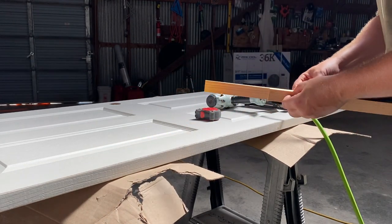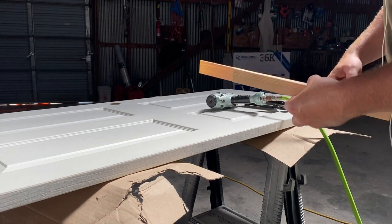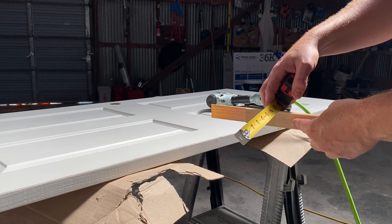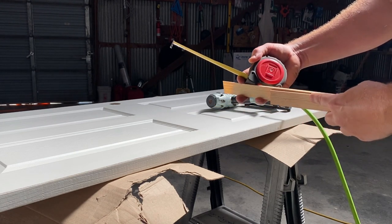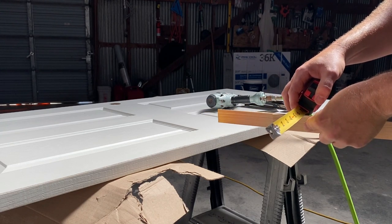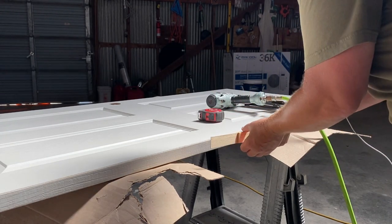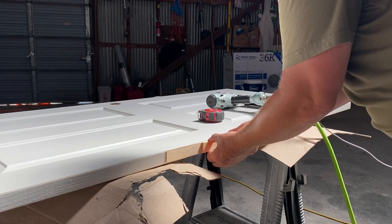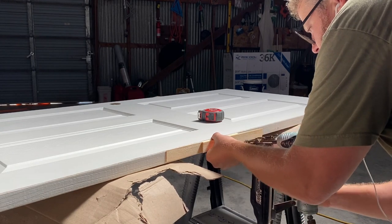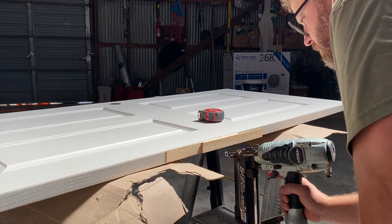Here's a cool little trick. This door goes about three-eighths of an inch too deep into the pocket. So I just take two shims, put them in opposite directions so they make more of a square instead of a huge wedge, and move them apart until at the thickest part it becomes three-eighths of an inch. Then I simply brad nail that onto the back of the door, and that gets me the three-eighths I need to keep it from hitting the back of the pocket.